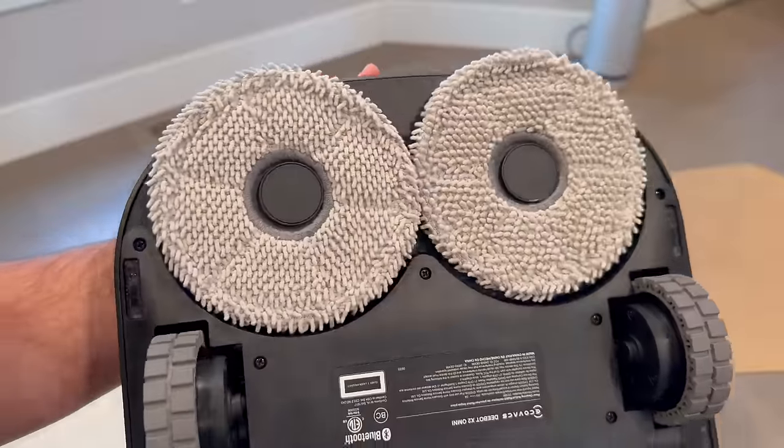The real showstopper for a lot of people is going to be the AI-controlled AIVI 3D 2.0 Dynamic Obstacle Avoidance. This is where the D-Bot X2 Omni really shines. We've seen all those videos of robot vacuums bumping into things and even getting stuck in corners or on cables. The X2 Omni is on a mission to change that narrative. Equipped with advanced AI and 3D technology,